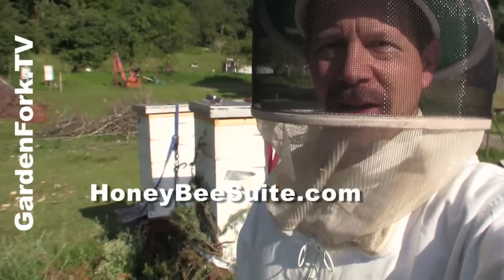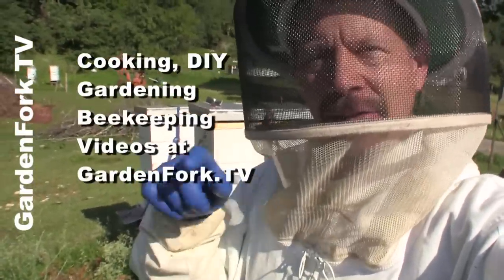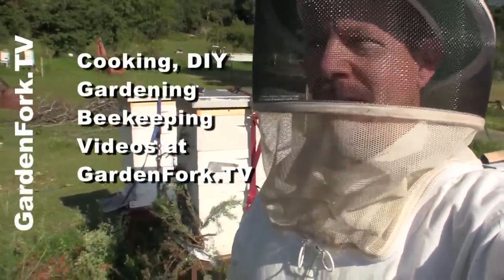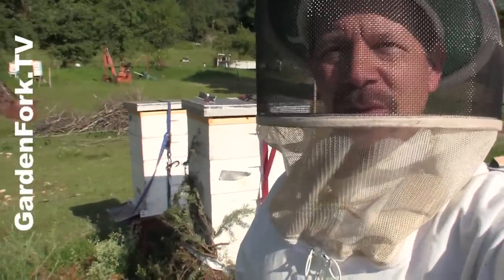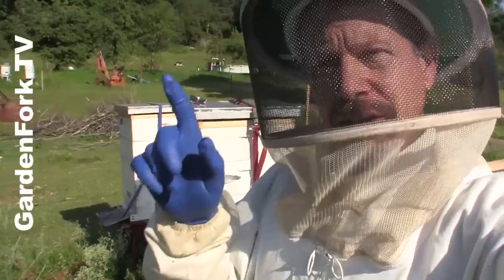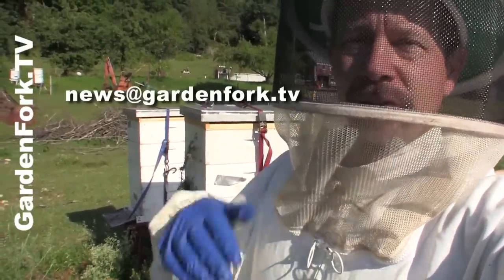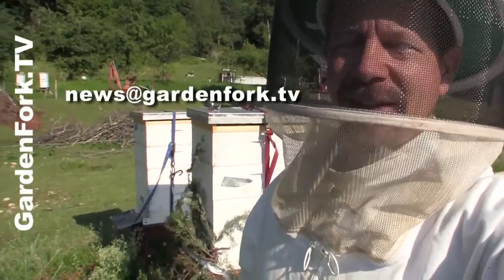I wanna thank Rusty for telling me about that. We have more beekeeping videos on our site, GardenFork.tv. There's also cooking, DIY, gardening, truck repair — whatever I do on a weekend, I make a video about it. If you're watching on YouTube, would you hit the subscribe button? You can subscribe on iTunes as well, and you can also sign up for our email newsletter at news@GardenFork.tv.